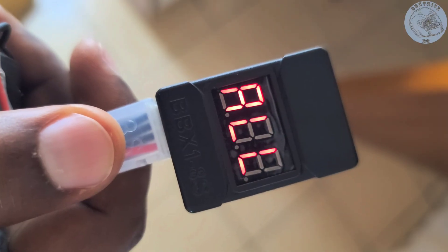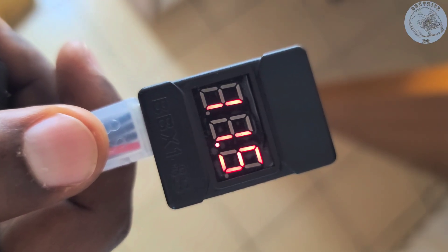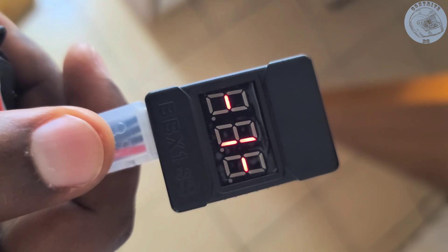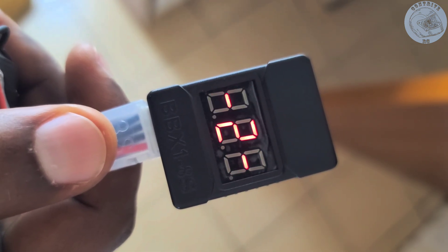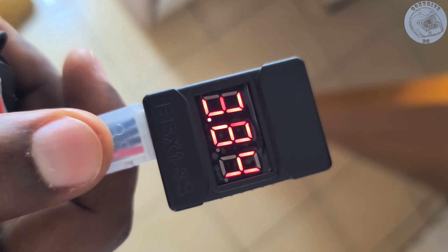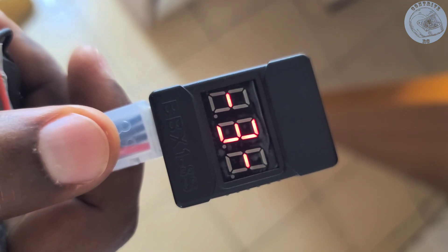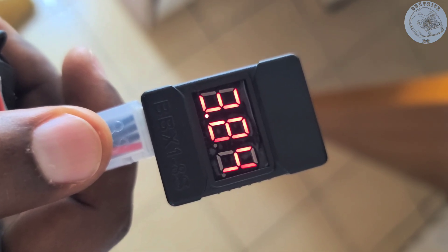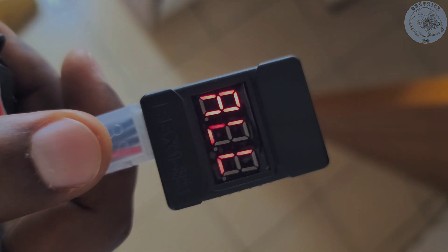As of my latest check, I successfully balanced each cell to 3.84 volts, which is well within the acceptable range for storage. This careful monitoring and adjustment helps ensure the longevity and efficiency of the battery system. Thank you all for tuning in. If you found this information helpful, please like, share, and subscribe for more updates and tutorials.